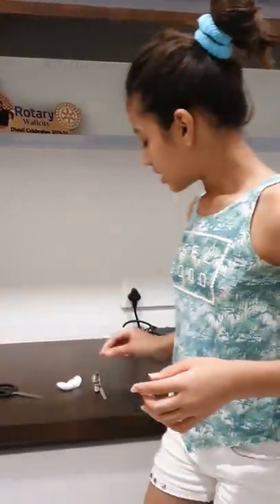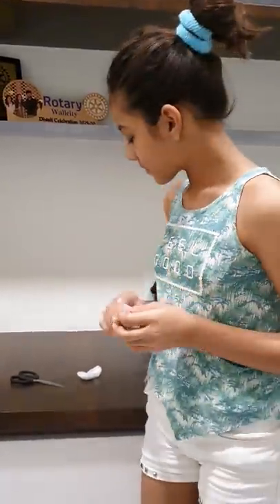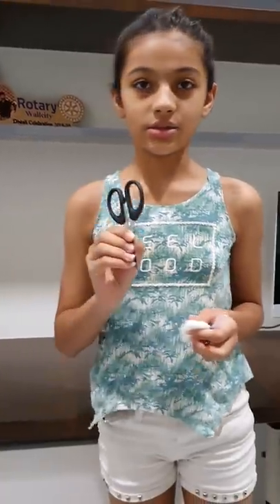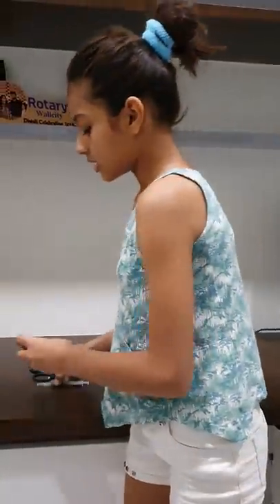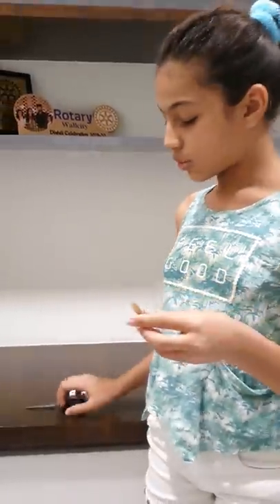Hello guys, so today I will teach you how to apply injection. For that you will need very basic things: the syringe and the medicine you are going to give, a cotton with spirit, and a scissor to cut the bottle.